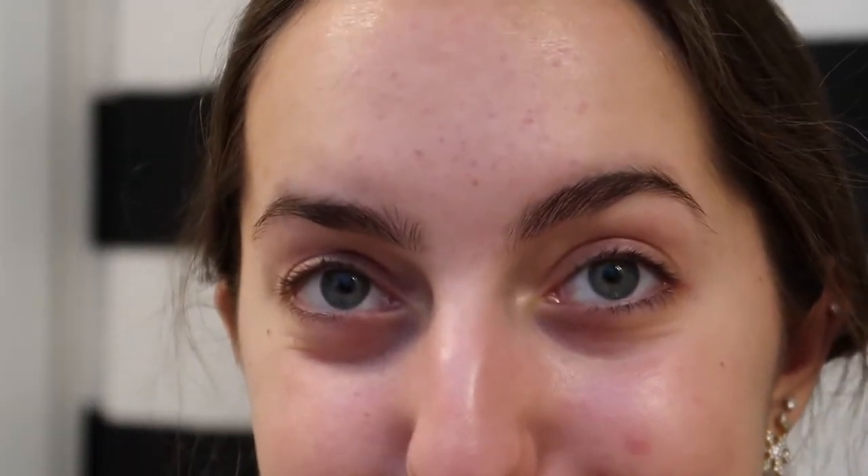My eyebrows are not very even at all, which bothers me — I like this one so much better; the arch is higher. I'll just not pay attention to the other one. I haven't really plucked my eyebrows in the past couple of days, so if they're a little crusty, don't mind that. I first like to brush them up so they look somewhat like that, and that's basically the shape I want to follow.